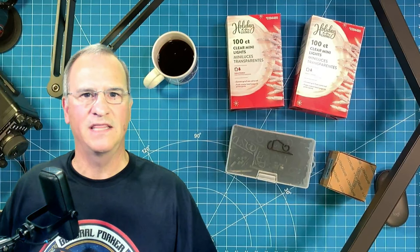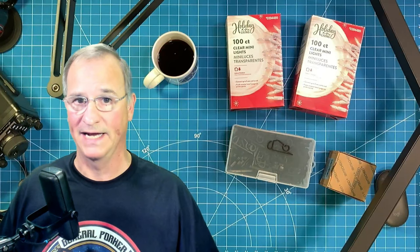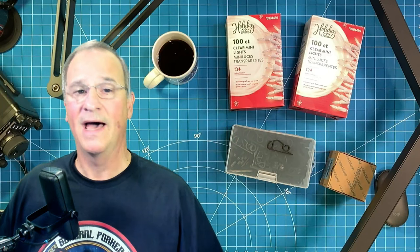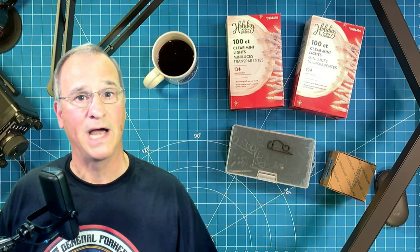Let me quickly say this is not a video on how to send RF down a string of holiday lights and get some of those bulbs to light up. That's cool — I'll do that video someday — but that's not this video at all. This is a real bona fide dipole antenna that we're going to put up, and the lights are merely camouflage. They're going to hide our antenna in plain sight. As a matter of fact, the lights are going to be incapacitated, and I'll explain why in a second.